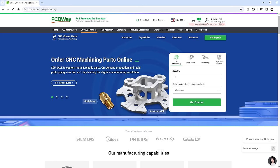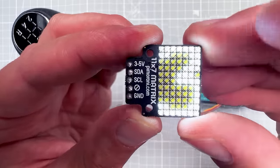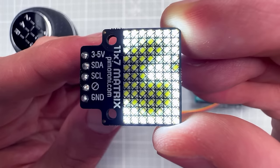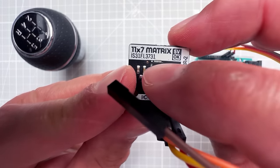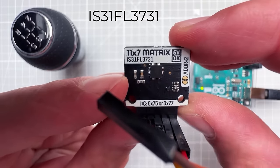This LED matrix display from Pimoroni has 11 times 7, meaning 77 LEDs, and as you've noticed they are white. On the back of the PCB you'll find the IS31FL3731 chip, which is responsible for lighting up those LEDs.